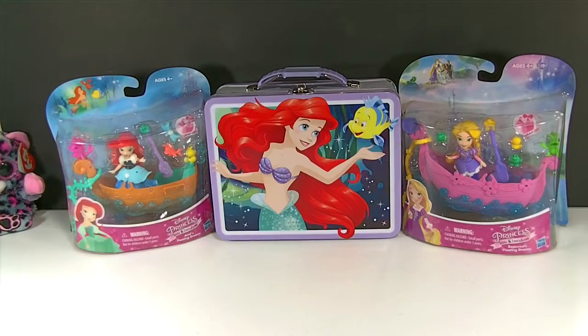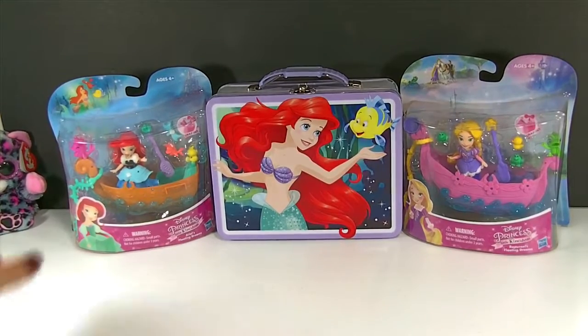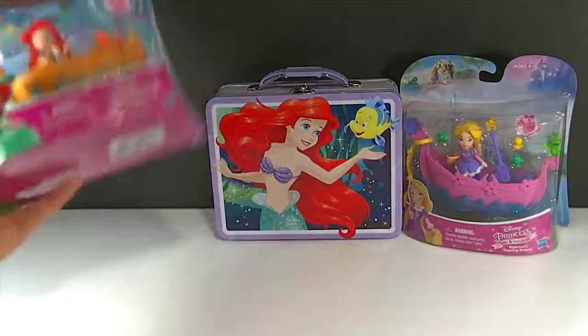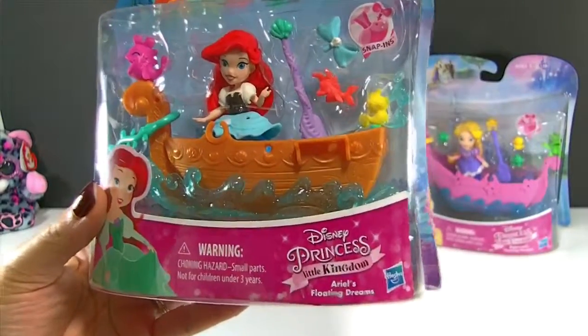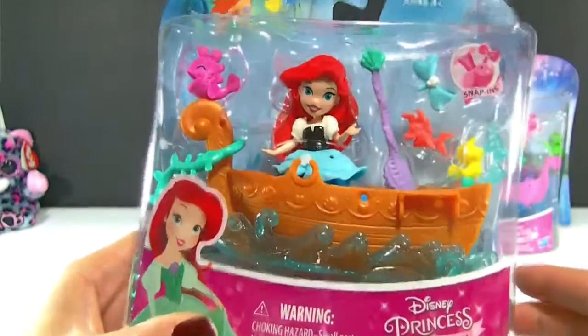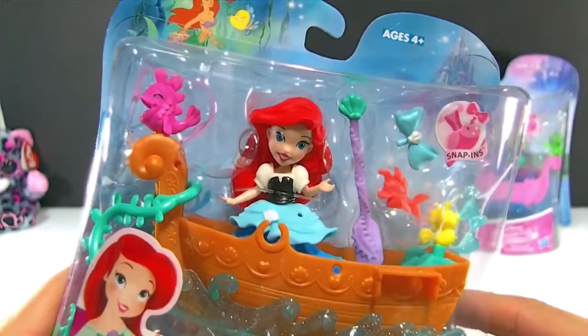Hey guys, and welcome back to Family of Toy Collectors. Today we have some Disney Princess. We have two of our new Disney Princess Little Kingdom figures, and our first one here is Ariel. This set is called Ariel's Floating Dreams, and she comes with a little boat. I'm going to go ahead and get her opened up, and we'll take a closer look at everything that comes inside.